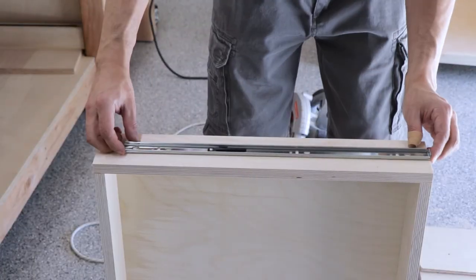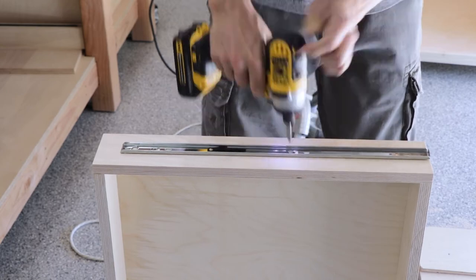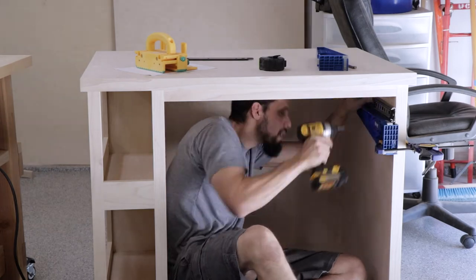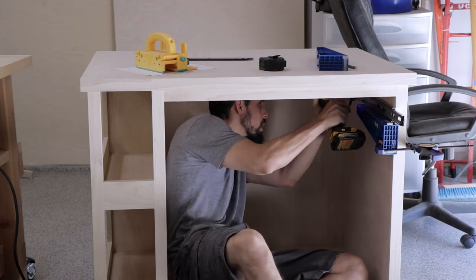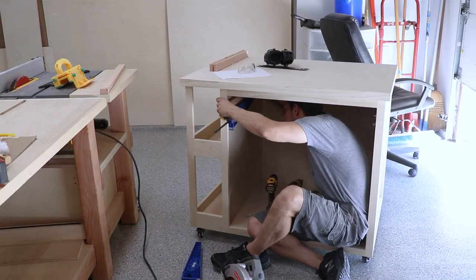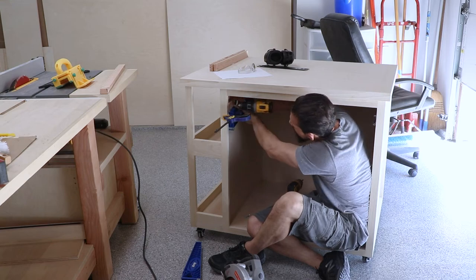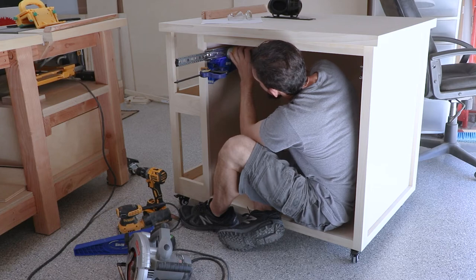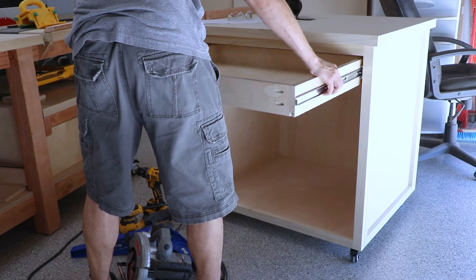Pro tip: be careful not to stab yourself in the thumb with your driver, which I did — and apparently I was still aware the camera was rolling so the only word I said was 'fudge.' A quick bandage to make sure I didn't bleed all over the project, then I added the drawer slides using Kreg jigs. On one side I was able to mount the slide flush, but on the other there was a lip because of the face frame, so I cut down a shim from a scrap piece of wood, screwed that to the cabinet box, and then mounted the slide.